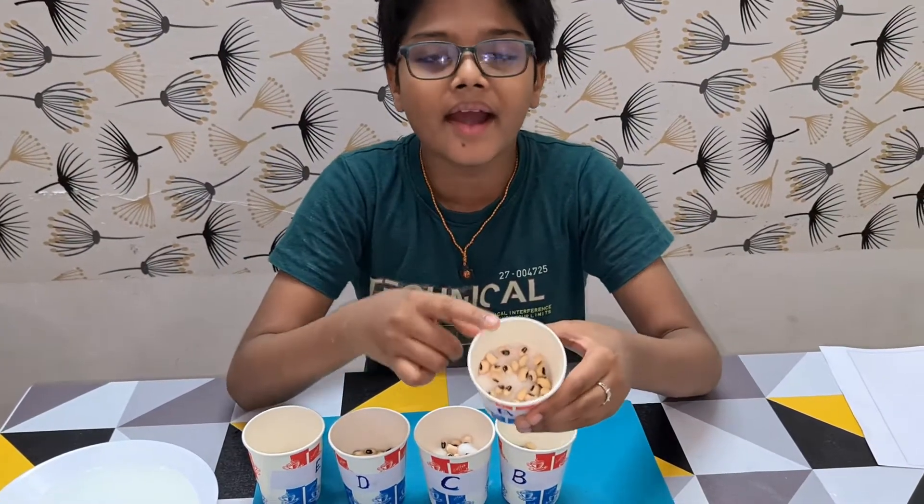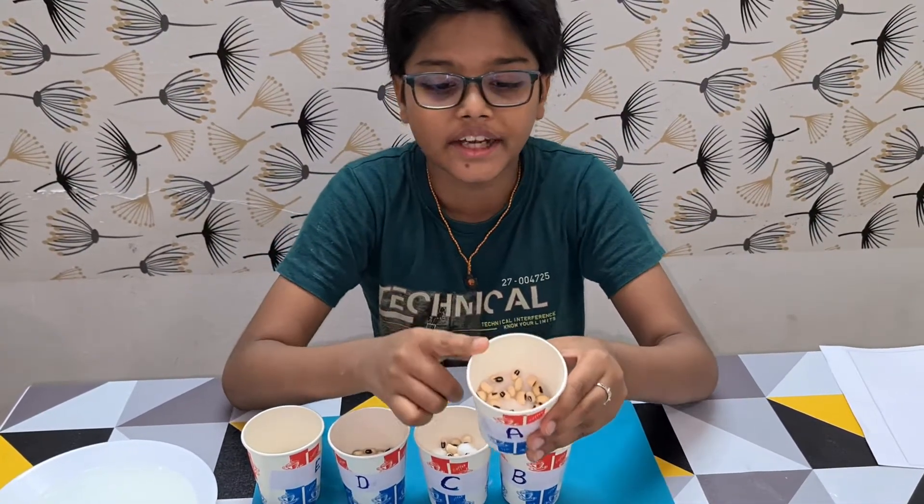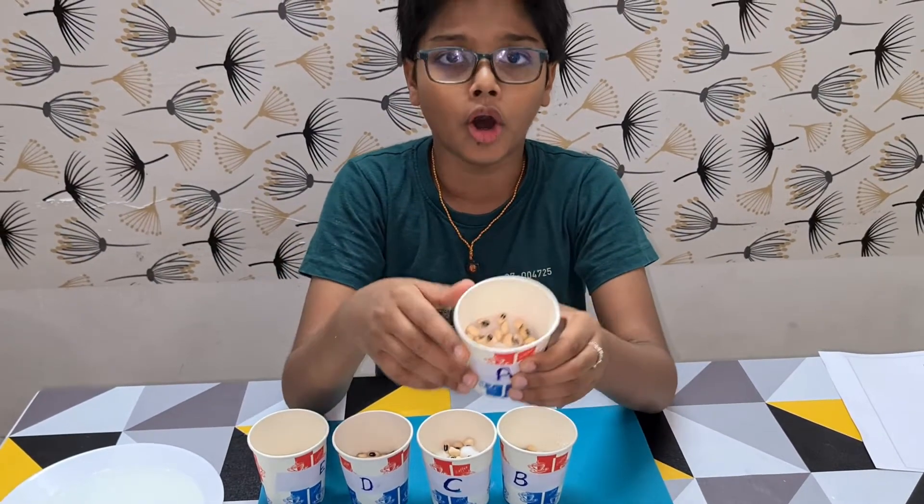In Cup A, I have added enough water to the cotton so that it becomes moist, and I will keep it in a warm place.